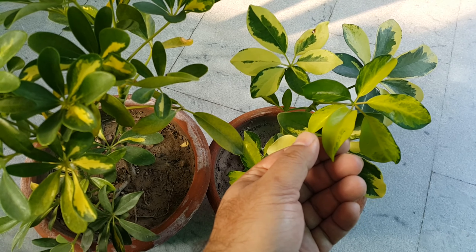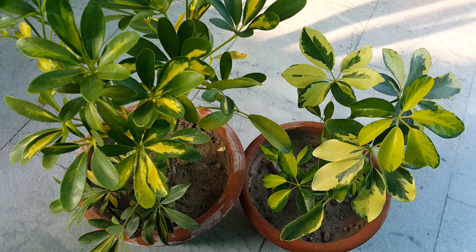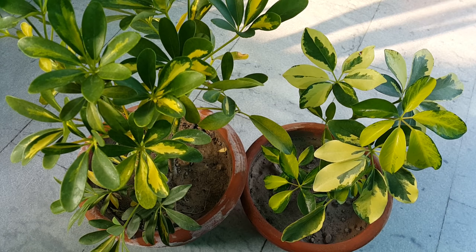If the leaves or stems are crushed or cut, a pungent fragrance is released, which smells like black pepper. This plant is often used as a landscape shrub. It can be used as a hedge plant or a container plant.